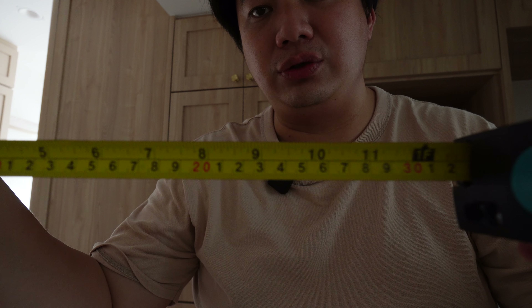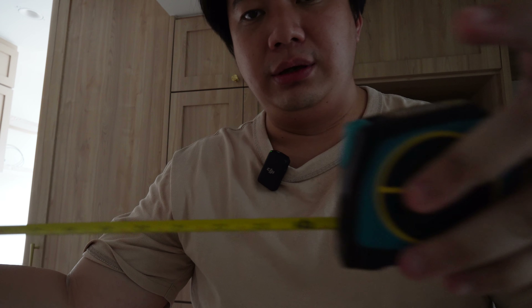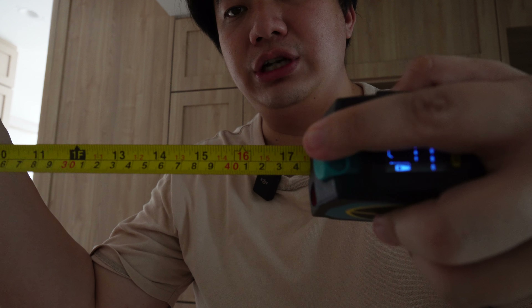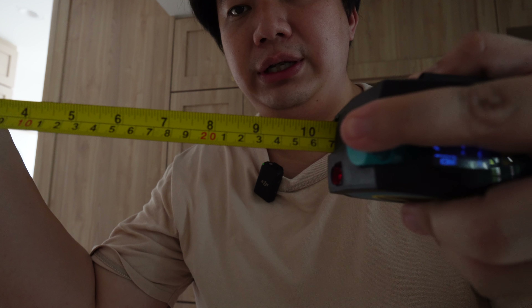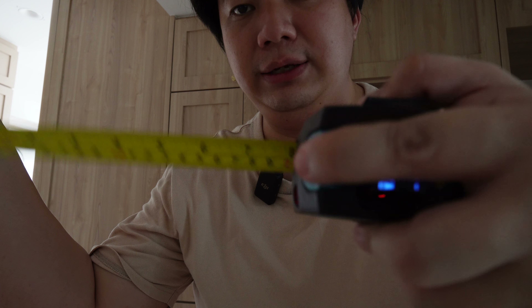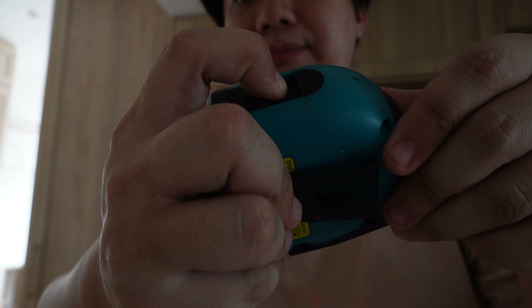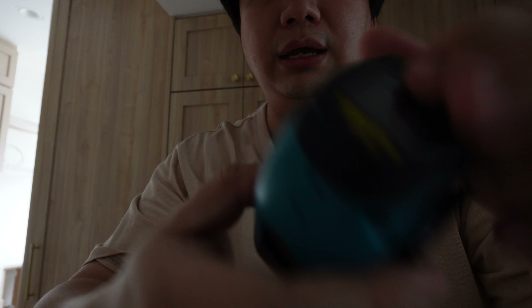Similarly, this is also a measuring tape. There's a holder over here — this is the jam; it locks the measuring tape as needed, and when you release it, it retracts. Pretty nifty. Now that I don't need the laser, I'll turn it off — and you can see it's off.